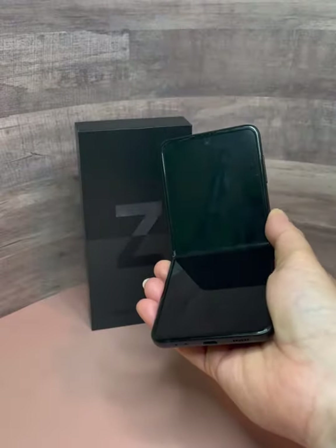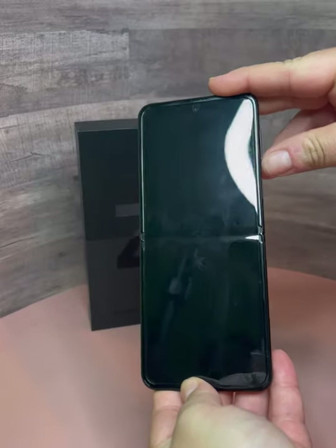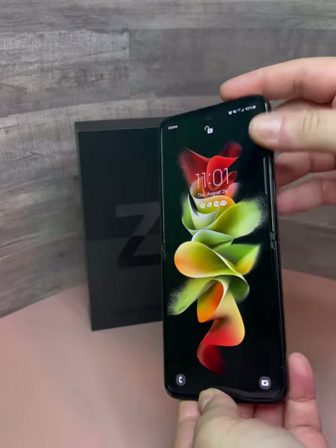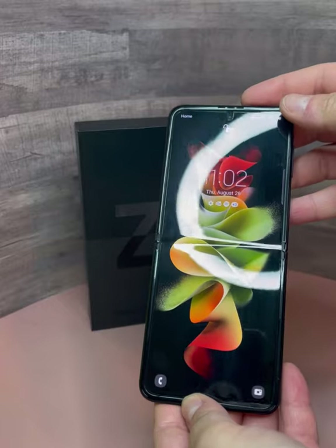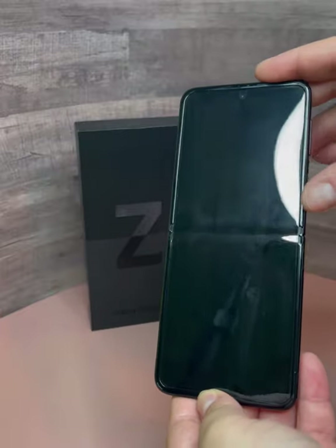This screen crease is something you will have to get used to, but in a bright office setting when the phone is in use, you won't actually really notice it. But if there's any glare anywhere at all, it will definitely stick out and will be something you'll have to get used to.